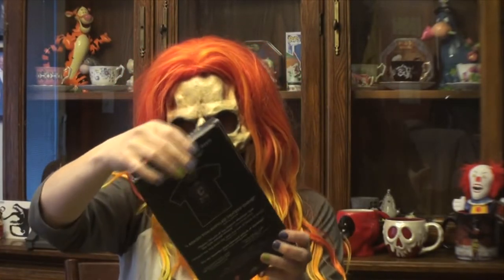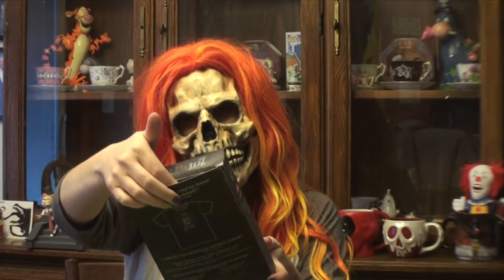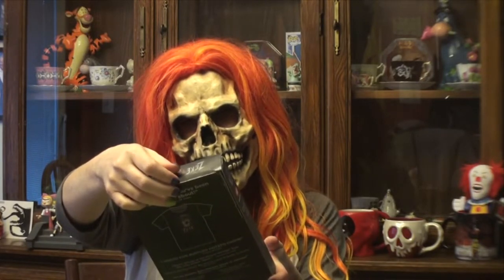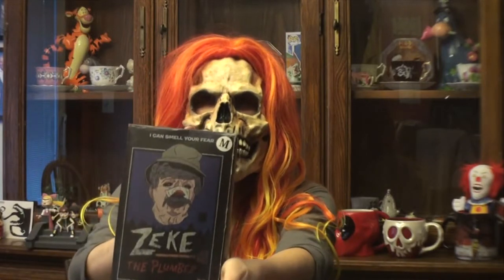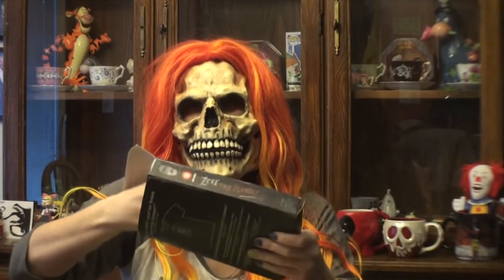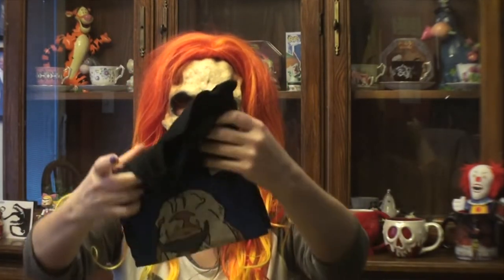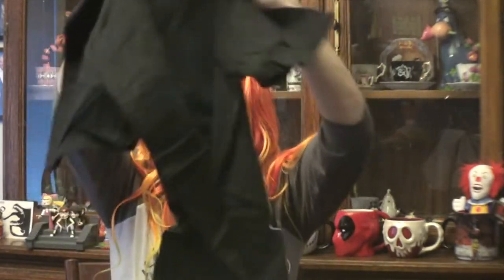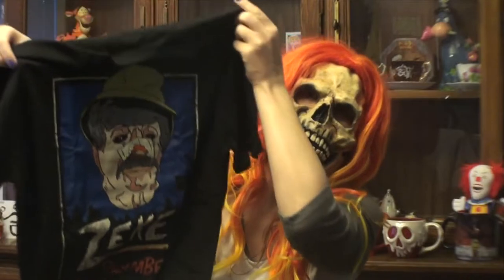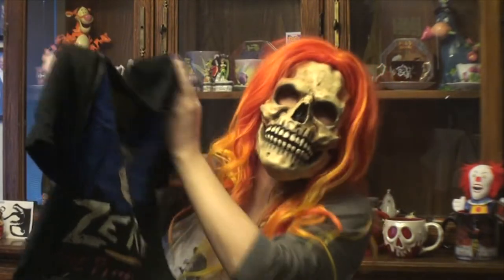And our final next item we have here: a "I Can Smell Your Fear" Zeke the Plumber shirt from Salute Your Shorts. I remember that show and I remember them sitting around the campfire talking about Zeke the Plumber. And that is a very cool shirt. Definitely like that — like Zeke the Plumber.